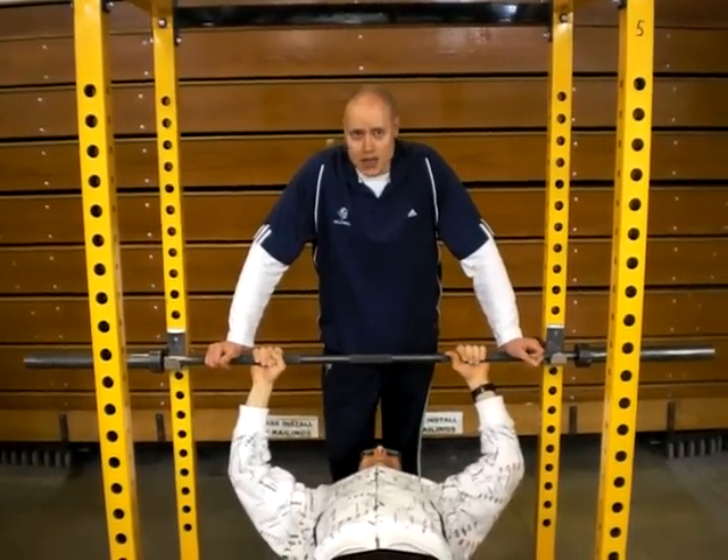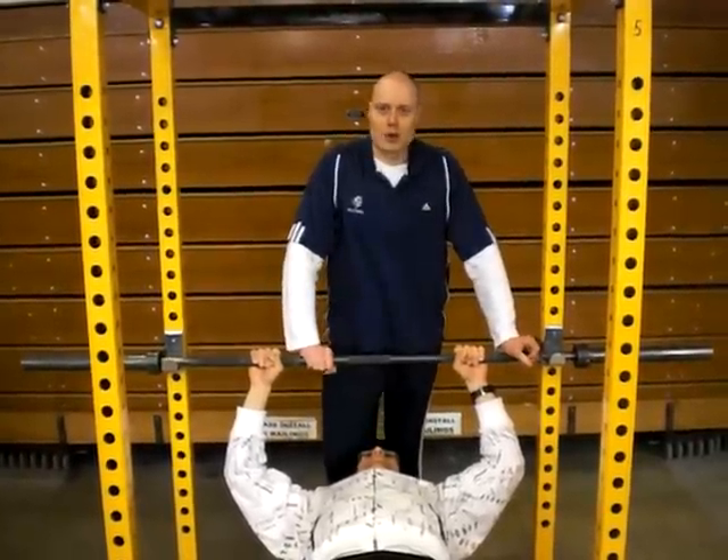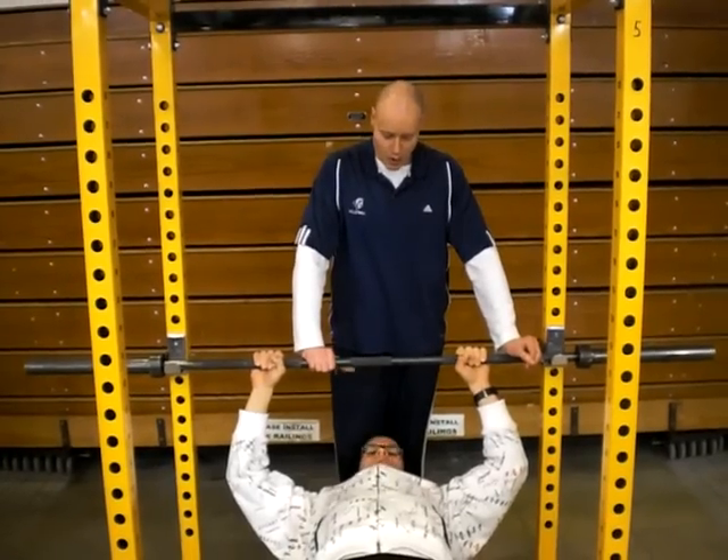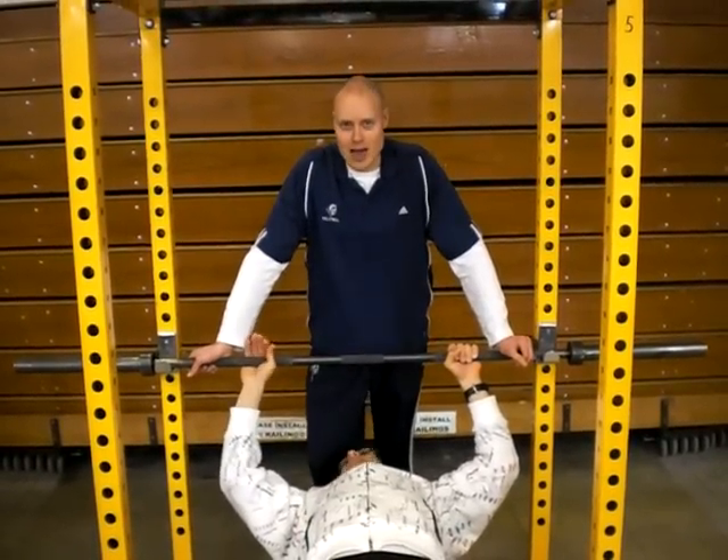Hi there everybody from HealthServiceAlliance.com with me Training.com. I'm with you today with up and coming strength coach and basketball specialist Mark Reimer. Mark's going to help me with demonstrating squatting for athletes.